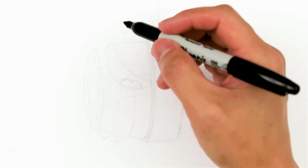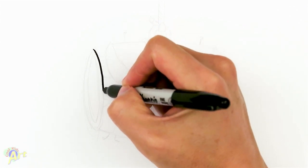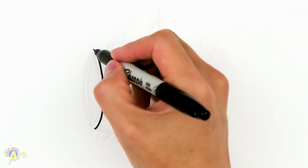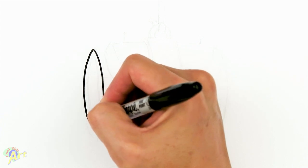To draw this barrel we're gonna draw the outside of the barrel first before we draw the face. Over here on the side we're gonna start on one end of the barrel, so we're gonna draw one curve like this, and now we're gonna draw the opposite curve — it's the same thing just on the other side.